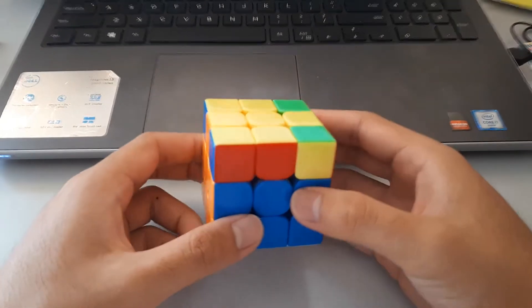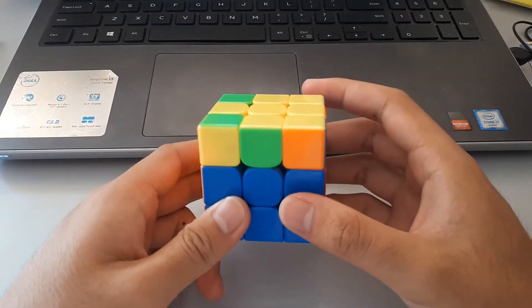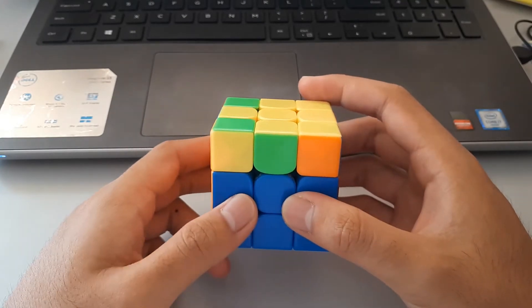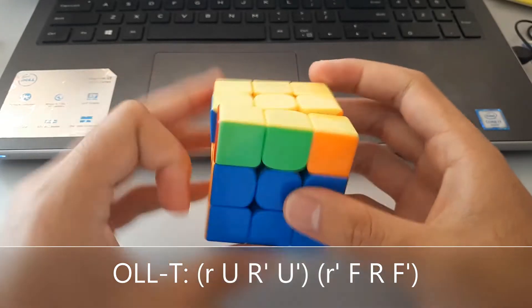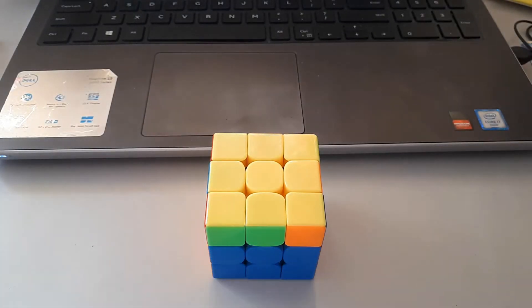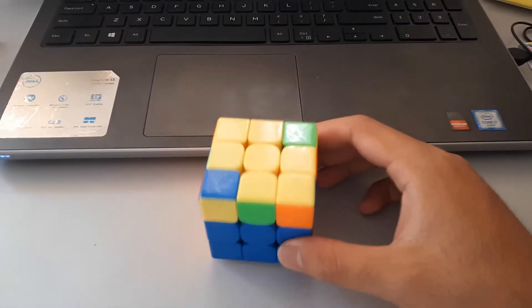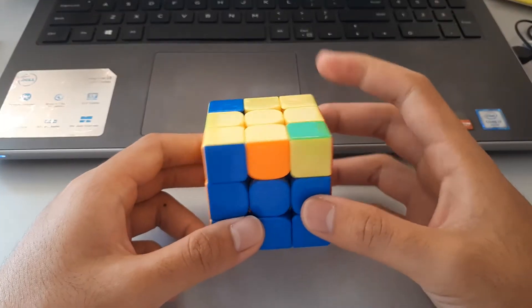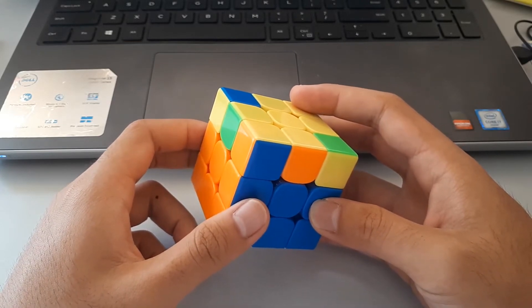So this case is called the T-shape. Not sure why it's called the T-shape, but the algorithm is basically sexy sledge but with wide moves. And this one here is called the L — once again I don't know why — but this algorithm is basically a rearrangement of the previous one.